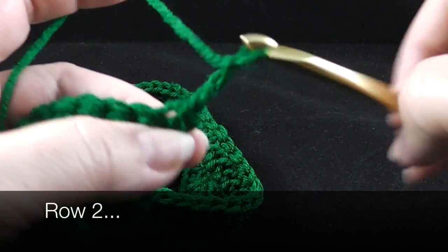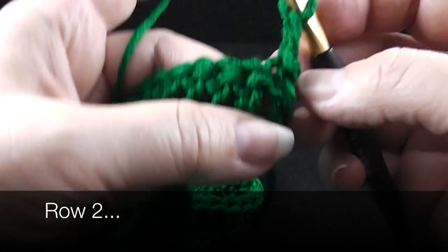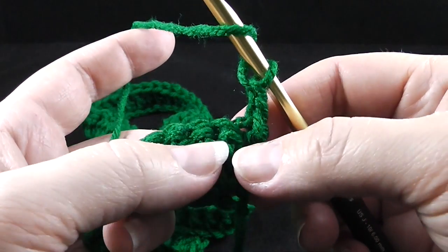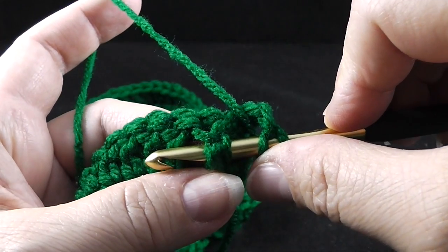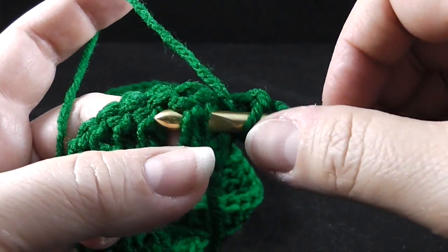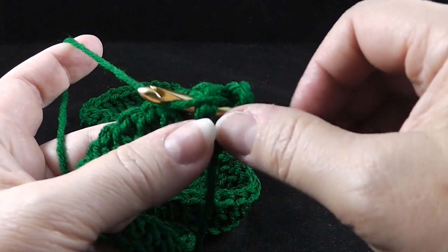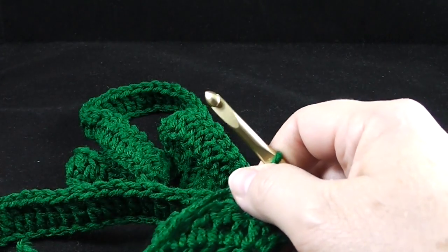We're going to chain two and we are not going to work in the first stitch. The end post we always skip when we work these post stitches. When we work these stitches, we don't work through the top loops like you normally would. If you're new to post stitches, what we do is bring the hook around the post or the body of the stitch — not up high, but around kind of like a belt. So for a front post double crochet: wrap the stitch, go in the front door and out the side door, bring up a loop, then complete the double crochet as normal.